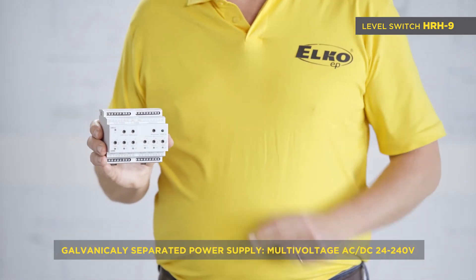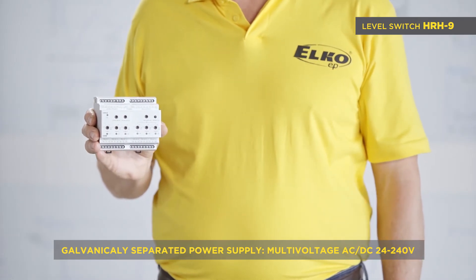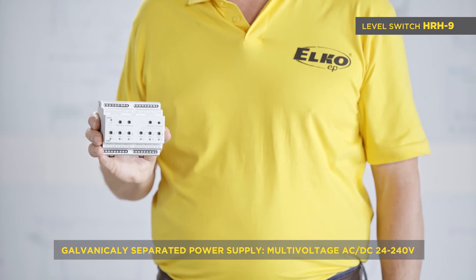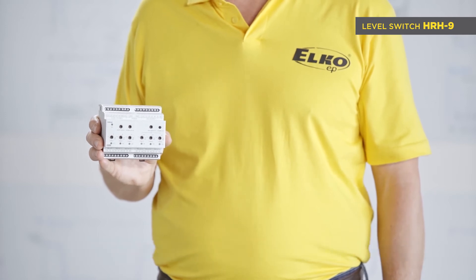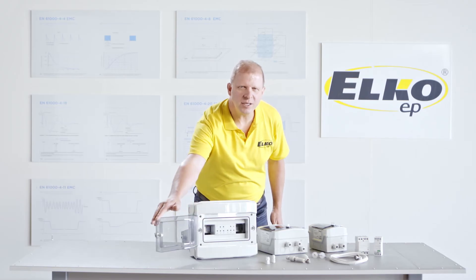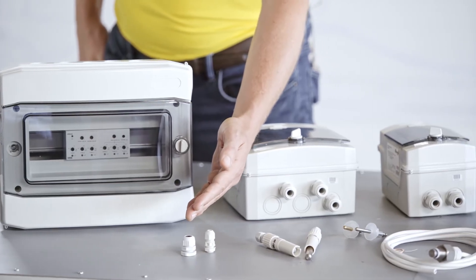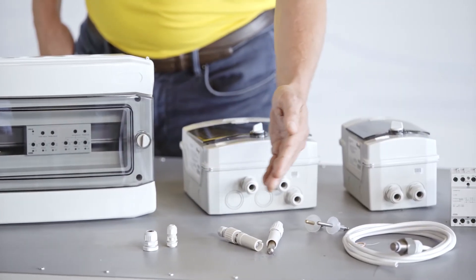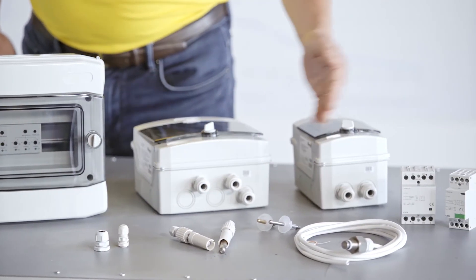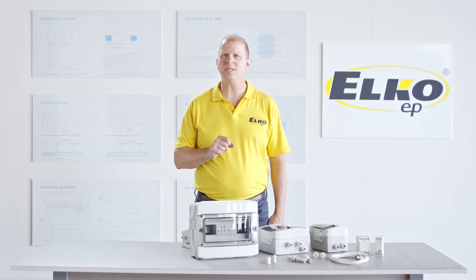The galvanically separated power supply from the measuring inputs is in a multivoltage range of AC/DC 24 to 240 volts. We provide enclosure kits with IP65 protection and accessories including cable glands, probes, and contactors. Therefore, we can meet your requirements as needed.